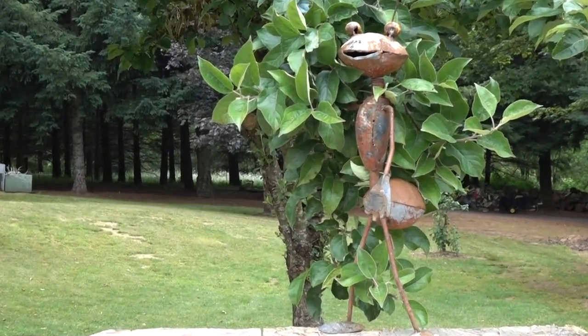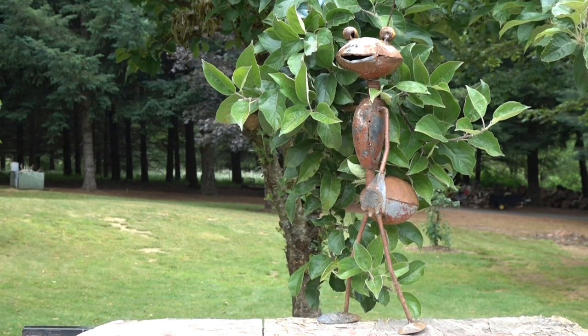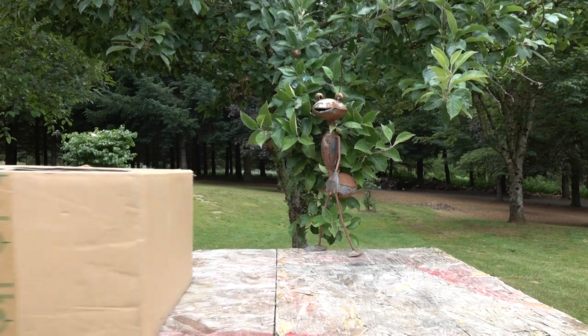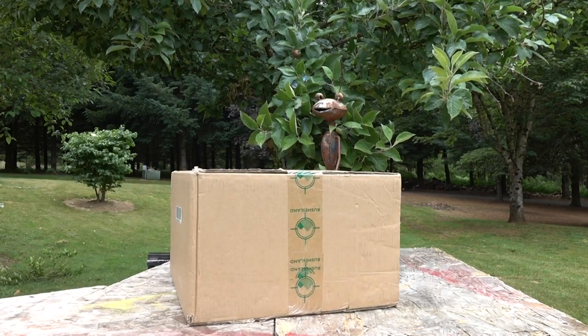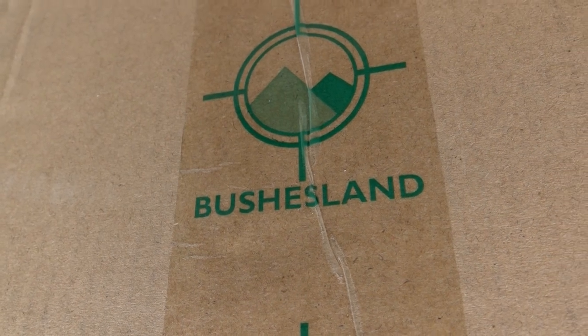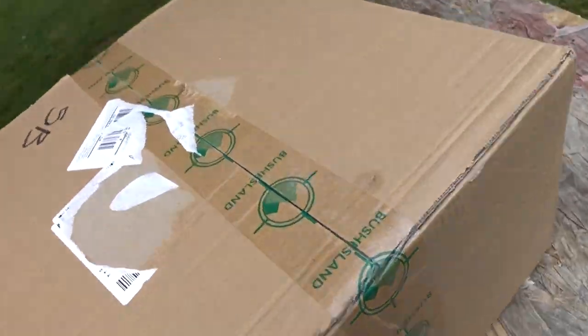Today we're checking out a remotely resettable target system. This gives you 10 target sheets — when you press a button, the one you're shooting at flips down and the next one flips up, so you can shoot all day without walking back and forth to your target.